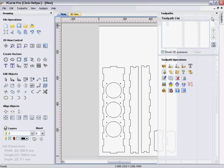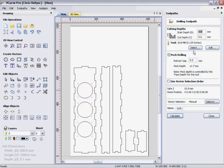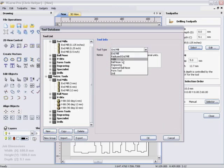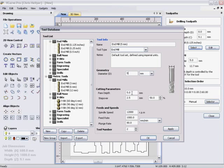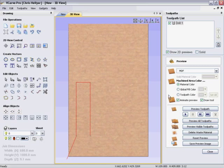Now what we'll do is we'll create a new toolpath. So we're going to drill out the holes first. So we'll select all the holes - these are the 5mm holes. We'll create a new drilling toolpath. So we want them to be 9.1mm deep. And we want a 5mm tool. We don't actually have a 5mm tool there, so we'll quickly give it a 5mm tool. Make its maximum depth a bit deeper than we'll ever need. And feed that at about 2mm. Calculate. So it's generated that toolpath.